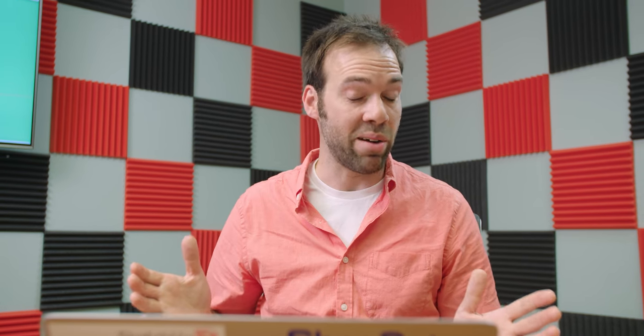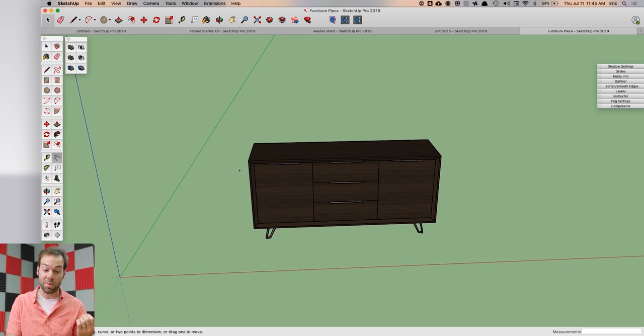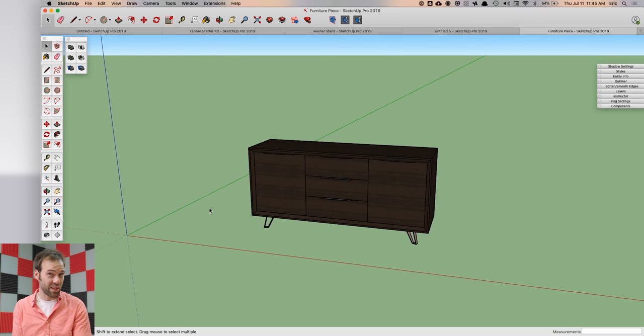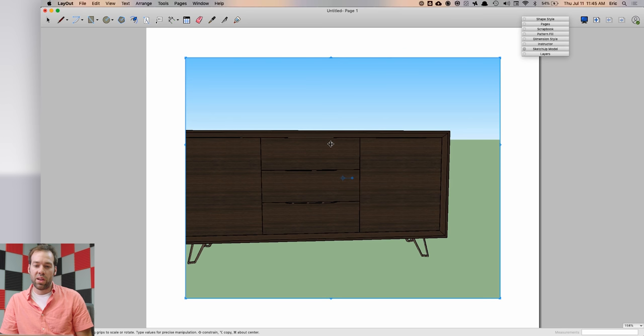This tip shows you how to send somebody quick dimensions on a model without doing a ton of work in Layout. If you're fabricating a piece of furniture you might want to spend an hour or two doing a detailed drawing, but to get design approval from a client there's a much quicker way. Make sure the front of your model is lined up with the red axis, the side with the green axis, and it's sitting on the ground — that's all you need. Then go to File and Send to Layout.